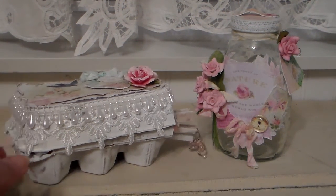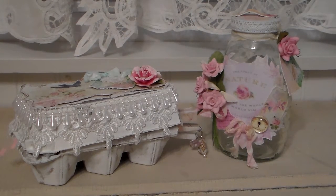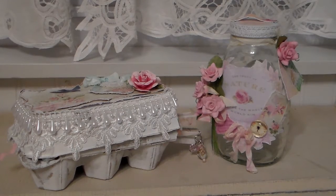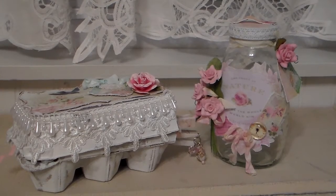Hi everyone, it's Patty. I have a share for you today. I'm going to share a couple of things that I've done for my daughters for Easter. These are an altered egg carton and an altered honey jar that I've done for one of my daughters. They're in a shabby chic style and I've used various paper lines.